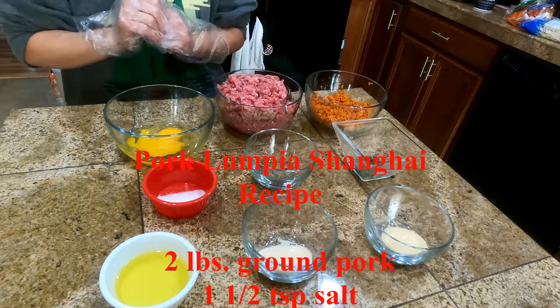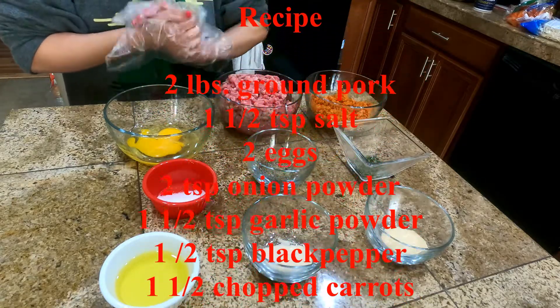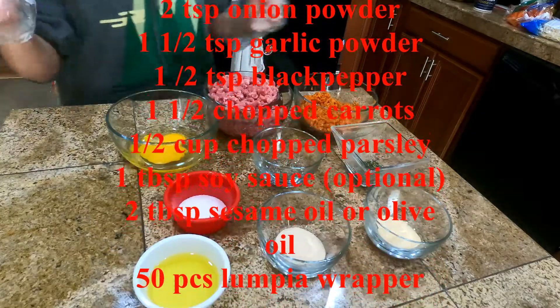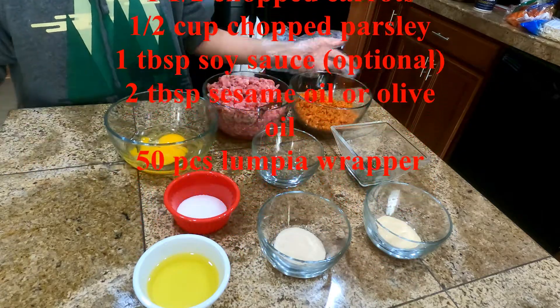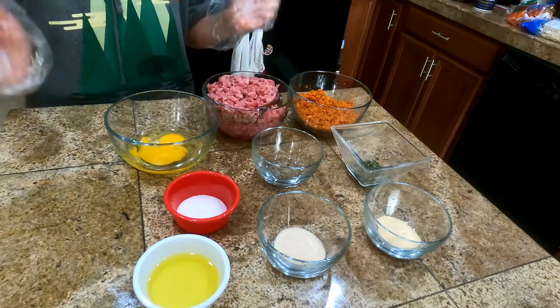You need 2 pounds ground pork, 1.5 teaspoon salt, 2 eggs, 2 teaspoon onion powder, 1.5 teaspoon garlic powder, 1.5 teaspoon black pepper, 1.5 cup carrots, 1.5 cup parsley, 1 tablespoon slices — it's optional — 2 tablespoon sesame oil or olive oil, and 50 pieces Lumpia wrappers.